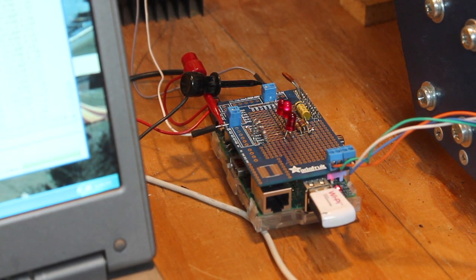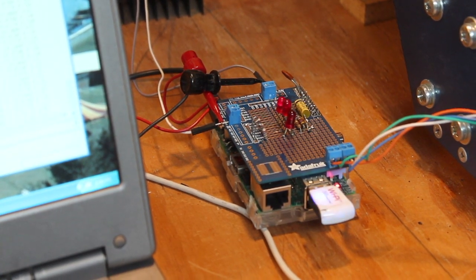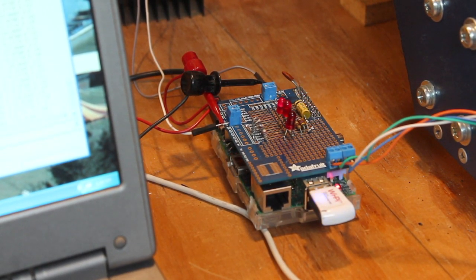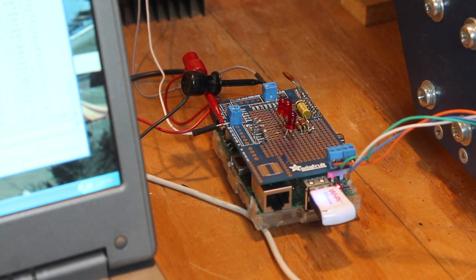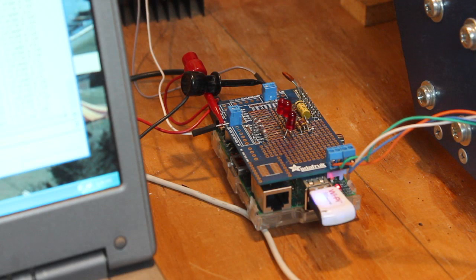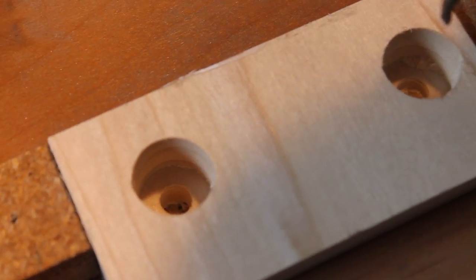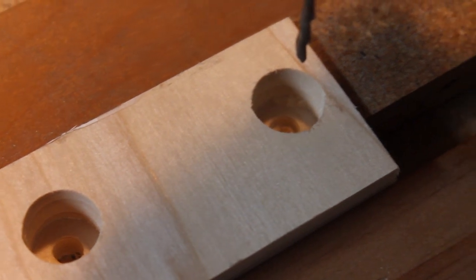At this point the G-code has completed all the drilling operations, and so we'll now shut down the spindle. Again, watch the speed indicators. Once the Pi senses that the motor isn't moving, it causes all three LEDs to blink. And here's a close-up of the finished part.